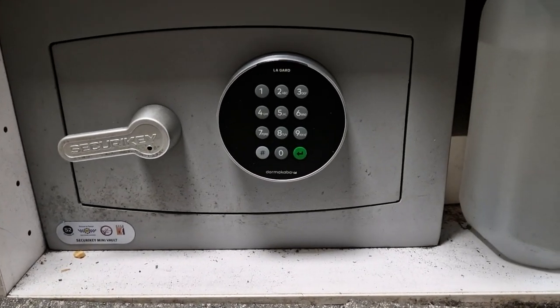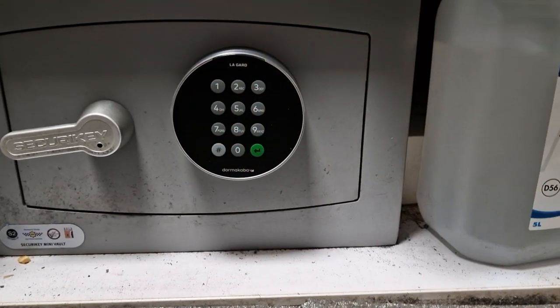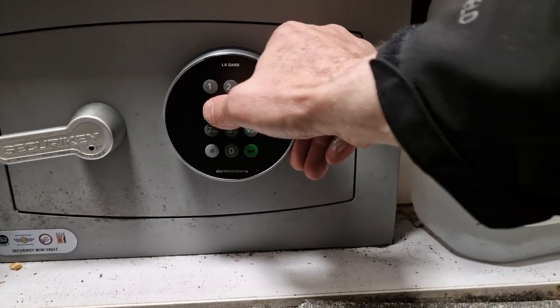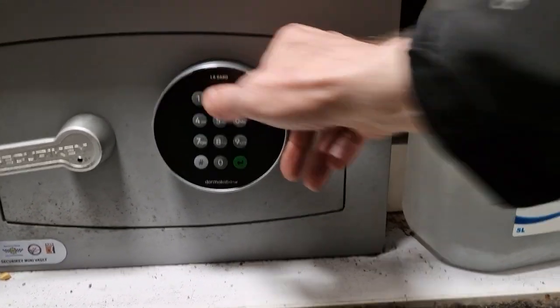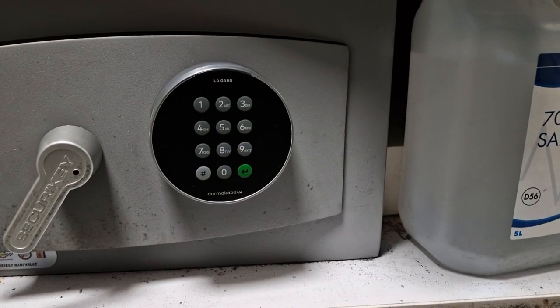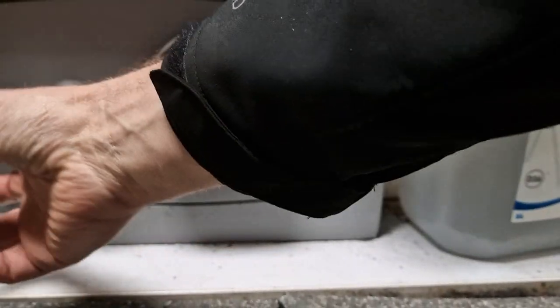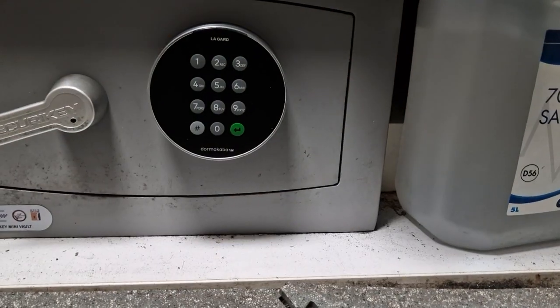Lagarde 700 series swing bolt. To open it, you put in the user ID reference followed by the six-digit user code. If it's correct, it will give you the green trill and you'll be able to turn the handle and open it. When you're finished, lift the handle back up and that locks automatically.